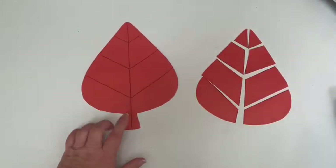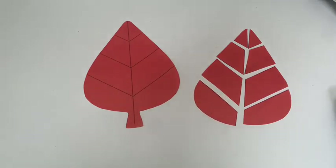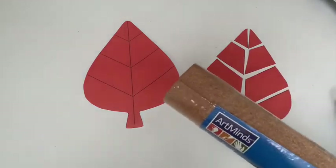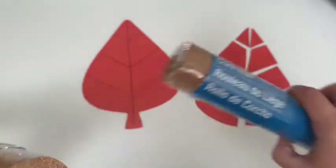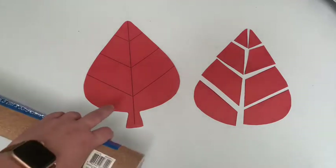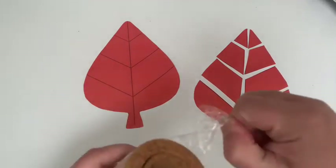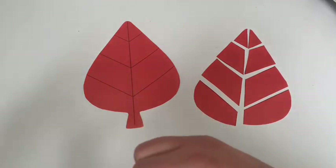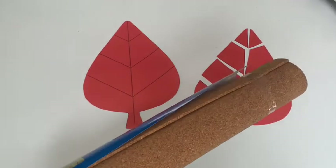All right, so there we go — full shape and little shapes. Now we're going to get to the cork. I've got two types: one thick one and one really thin one. I'm going to use the thick cork to do this outline here because I want it to be a little thicker on the bottom, protecting the surface I'm trying to get the heated object away from.